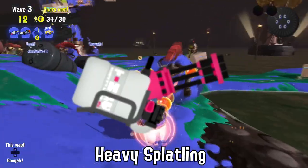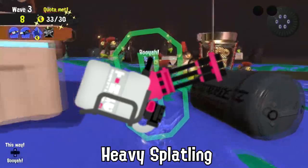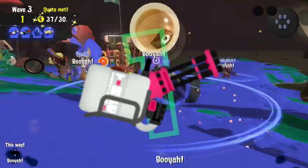While it may look delicious, adding a faucet to the tank of a Heavy Splatling is banned in 24 Inkadian counties due to chugging contests on the battlefield.